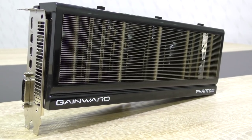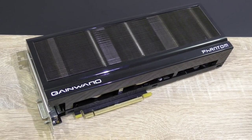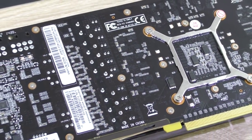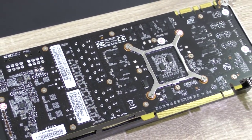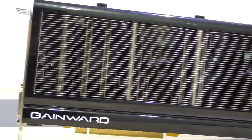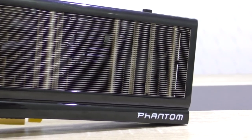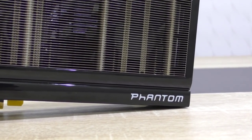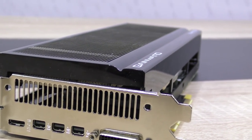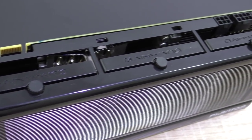It doesn't matter which game you throw at this GTX 980, it handles it very well. I've only tested at 1080p since I can't test at 4K yet. The performance is impressive. The power consumption is really good, although Inno3D's GTX 980 is a bit more efficient. Where this Gainward Phantom card really shines is the noise level — it remains extremely quiet even on full load, with temperatures of just 70 degrees Celsius at max. There are GTX 980s with better raw cooling performance, but in terms of noise level I'd say this is the most quiet high-end graphics card I've ever tested.